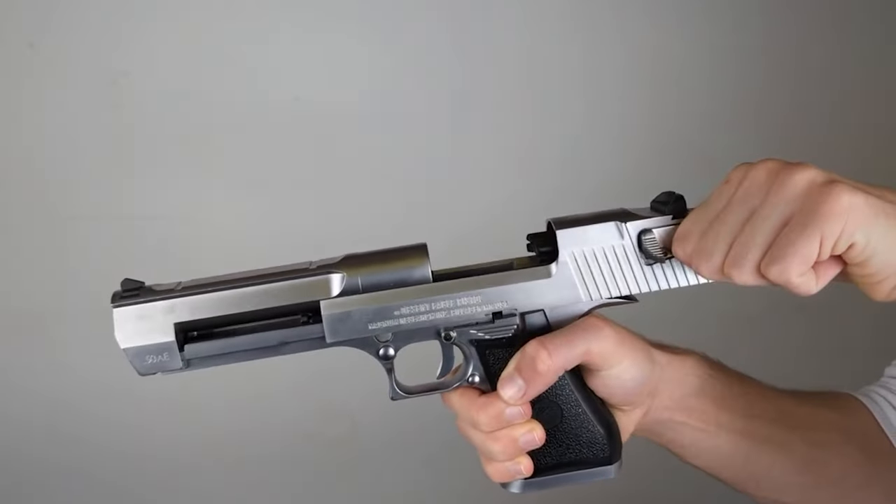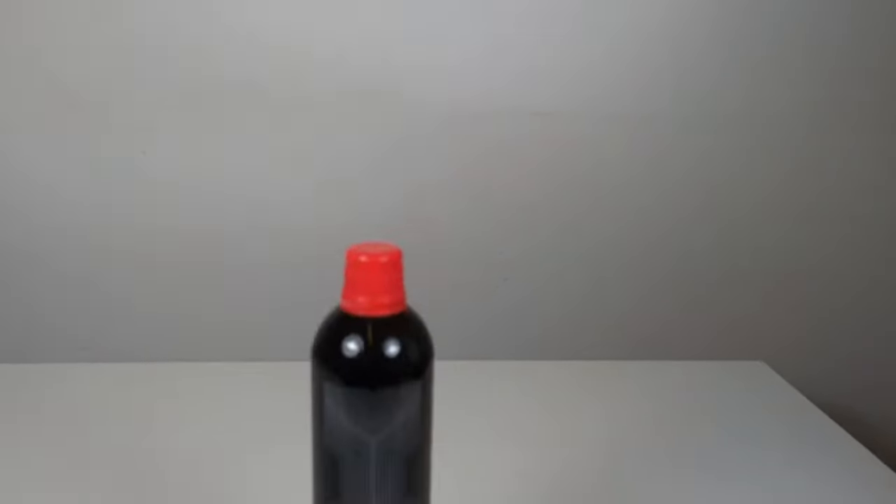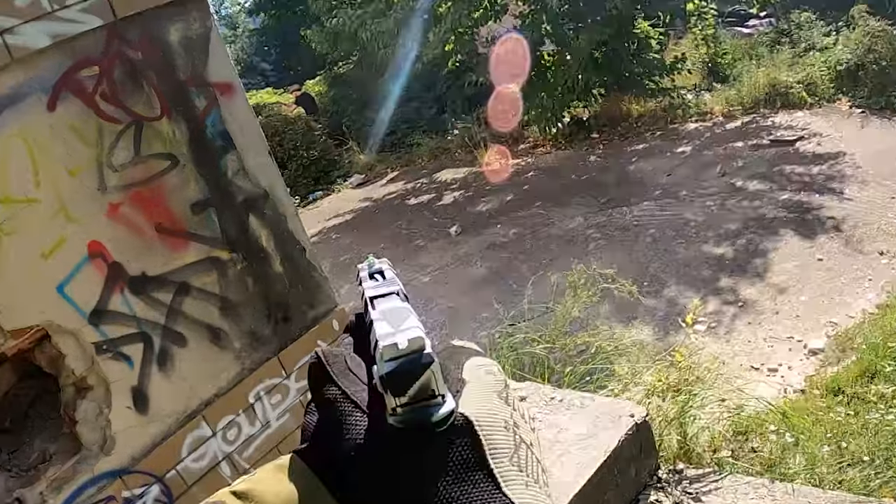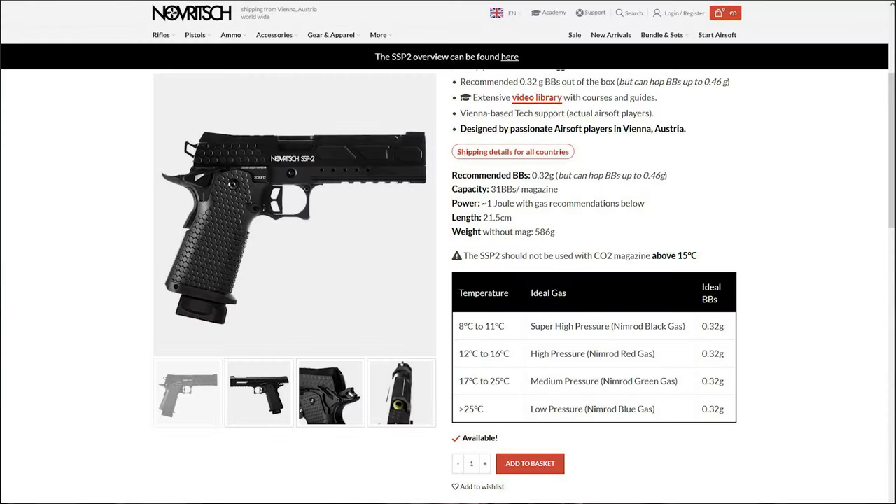Which gas do you need for your replica? There are differences between guns and they don't always use the same gas for the same temperature. For example, when a gun has a heavier slide, you will need a stronger gas to avoid malfunctions such as light striking, feeding issues, or just inconsistent shots. It also depends on the temperature of your playing location. Generally, you should check which gas type the manufacturer recommends for specific temperature ranges. On the Novrige website, for example, you can find gas and BB weight recommendations for every single gun on their product pages.